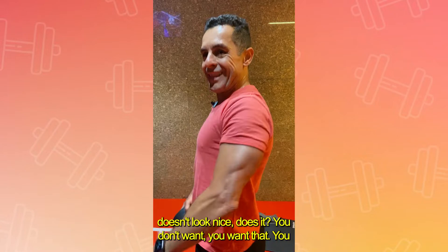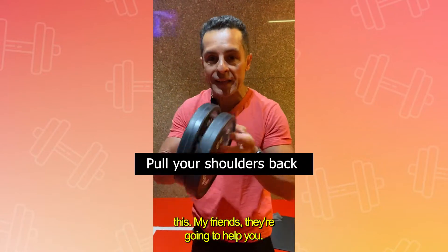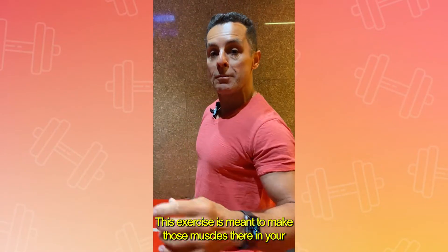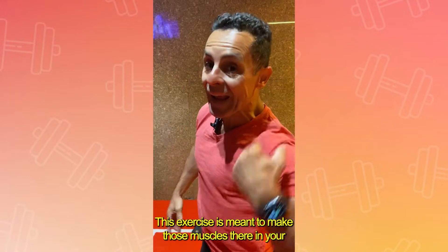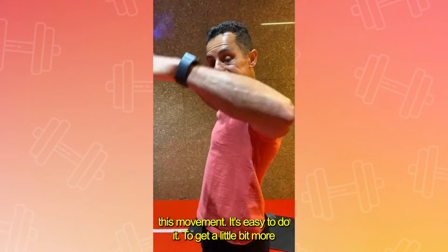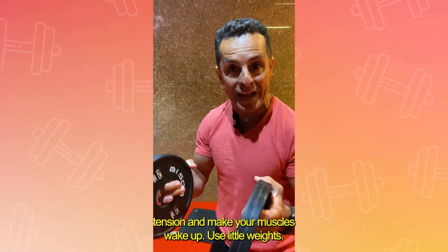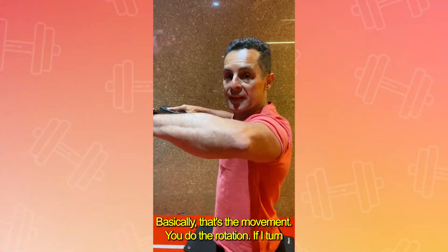You want to pull your shoulders back just like that. This exercise is meant to make those muscles in your back wake up. Basically, you're gonna do this movement. It's easy to do, but to get a little bit more tension and make your muscles wake up, use little weights. That's the movement.